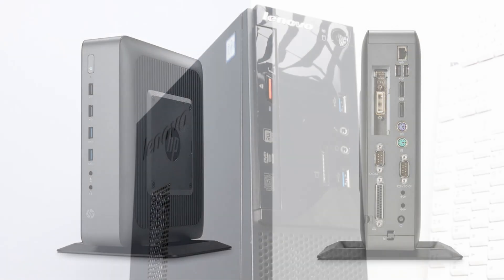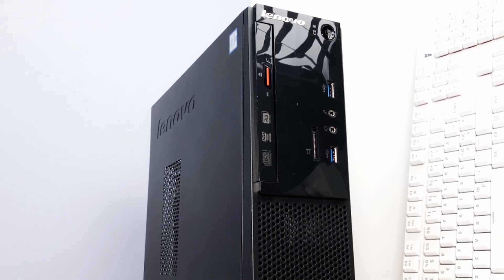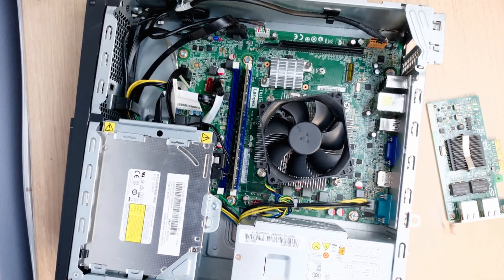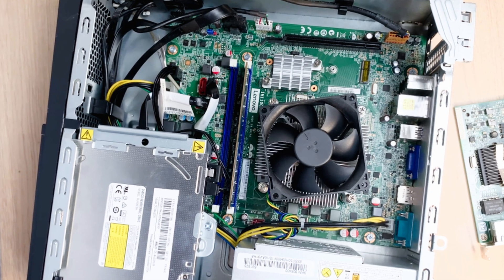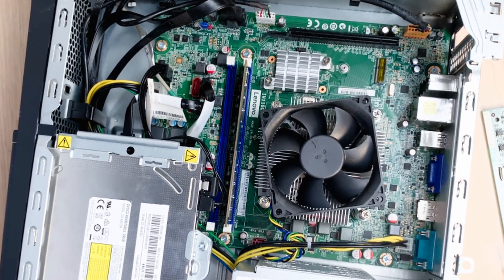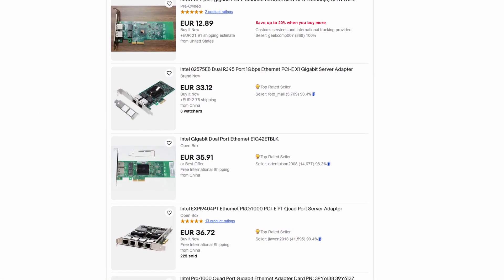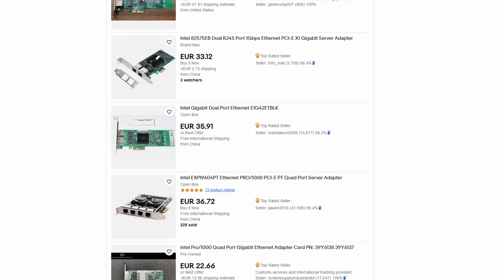In this price range, we can include pretty much any secondhand PC, which is obviously years old. I'm not going to list every one of them, because availability depends a lot on where you happen to live. Just remember that you will probably need to buy a separate network card to have at least two physical Ethernet ports for your PFSense.